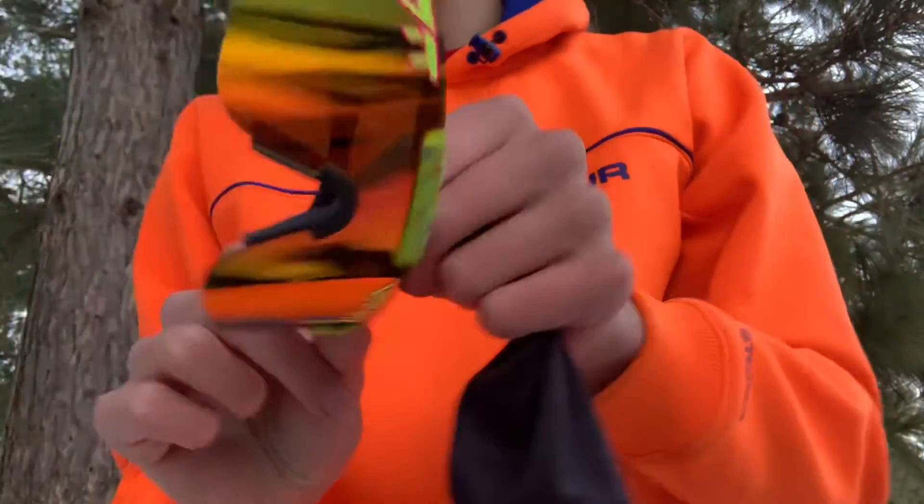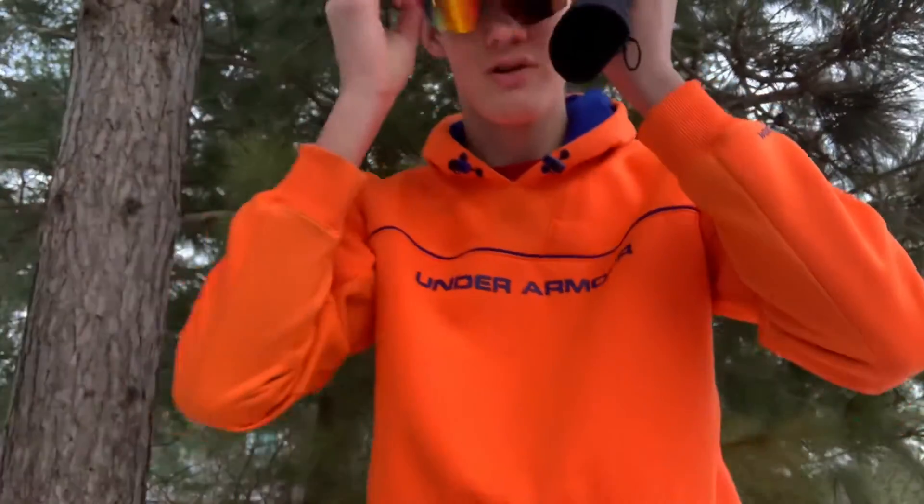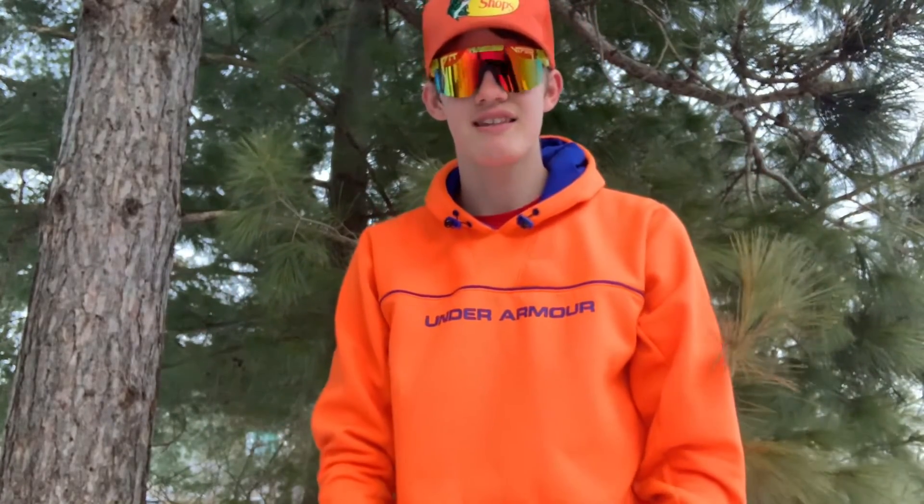They're known as the Pit Vipers — these things are awesome. The 1993 Polarized are the ones I chose. They're rainbow on the sides and they are great.